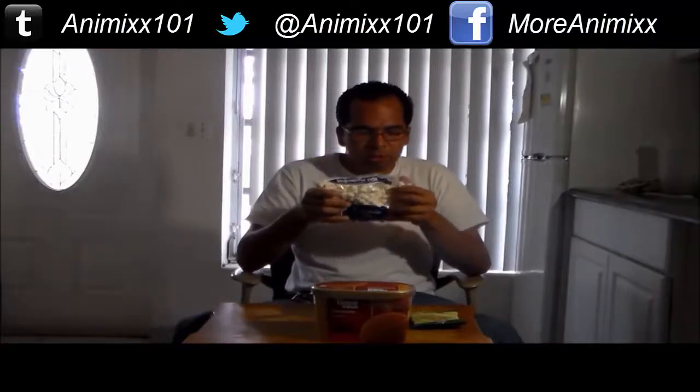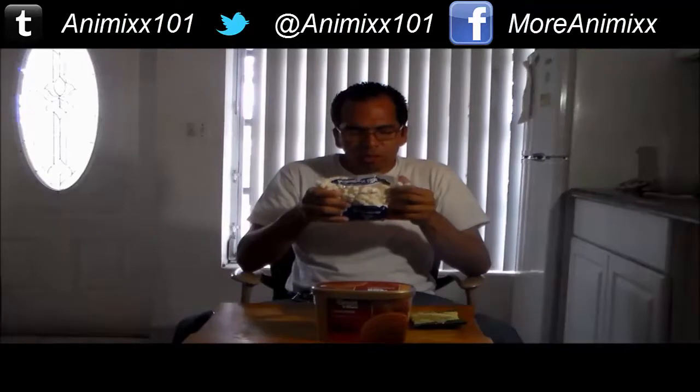Mini marshmallows. Mini marshmallows is 100 calories. Total fat is 0 grams. Sodium, 15 mg. Total carbohydrate is 24 grams. Sugar is 16 grams. That's the mini marshmallows.